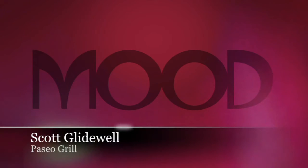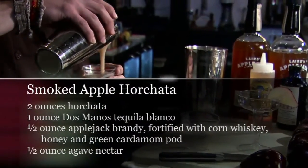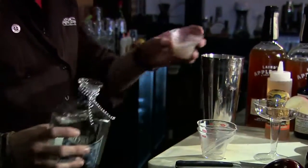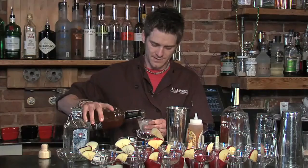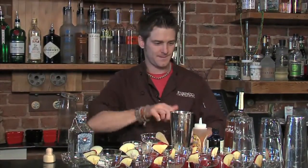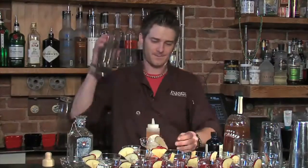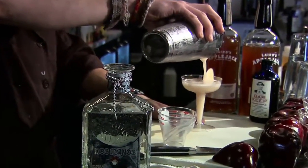Hi, my name is Scott Glidewell and I'm the bartender at Paseo Grill. Today I'm going to show you how to make one of my drinks — it's the Smoked Apple Horchata. First, take two ounces of your homemade horchata mix, then one ounce of tequila, half an ounce of apple jack brandy fortified with a little corn whiskey and a honey and green cardamom pond, and then half an ounce of agave nectar. And there you go — Smoked Apple Horchata.